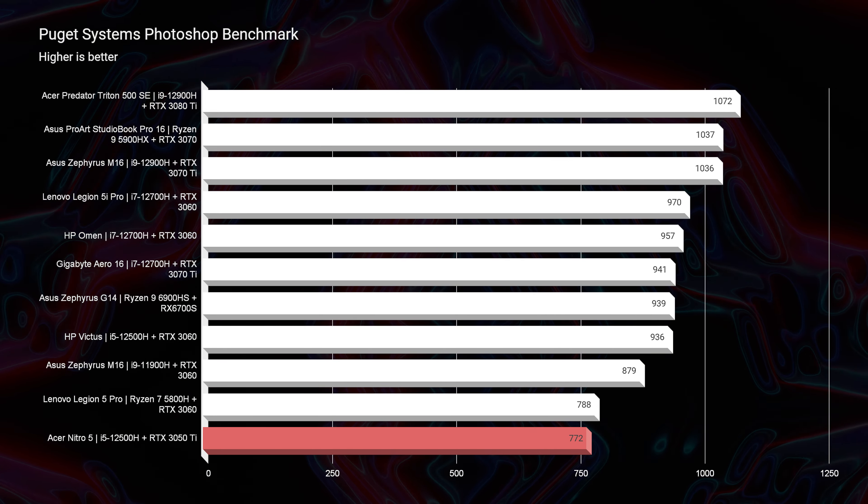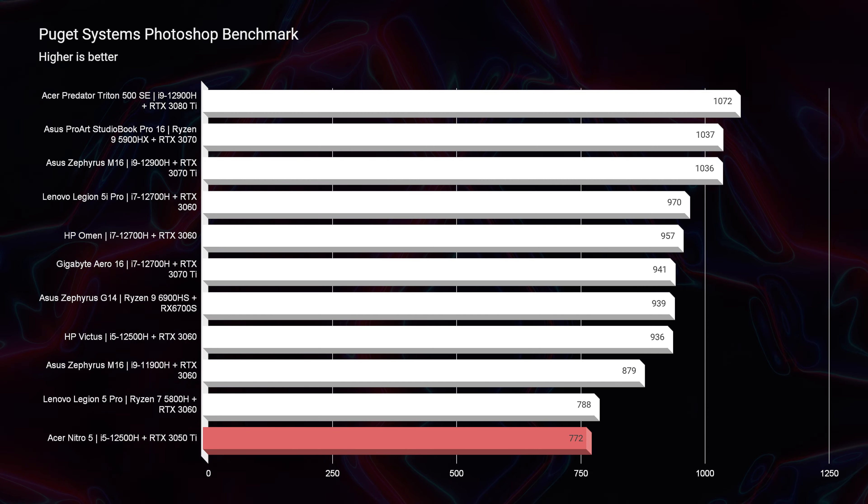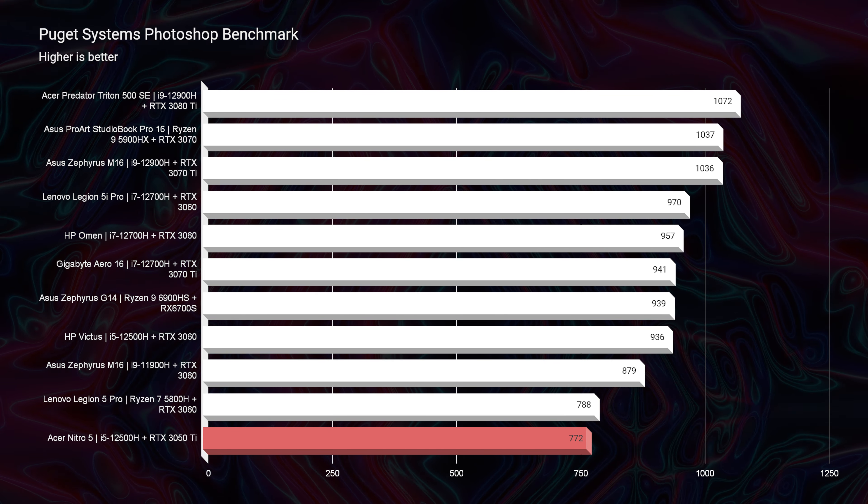However, if you're going to be working in DaVinci Resolve, Premiere Pro, or Photoshop, this laptop has what it takes for each of those programs — specifically for 4K video editing and most Photoshop workflows. This laptop scores a 772 inside Photoshop, which is plenty of power for the most common tasks that designers, photographers, and digital artists use.